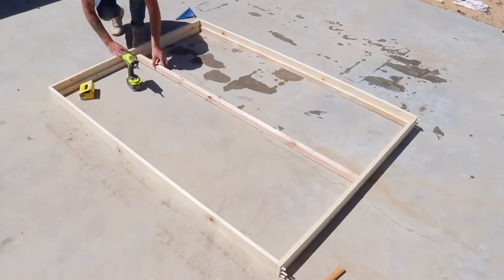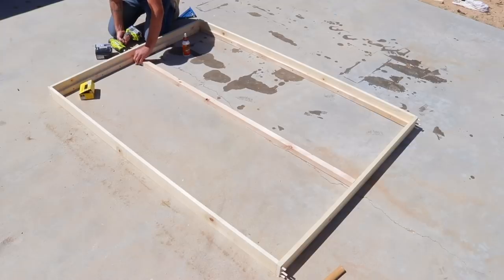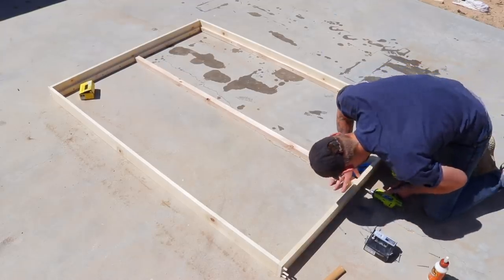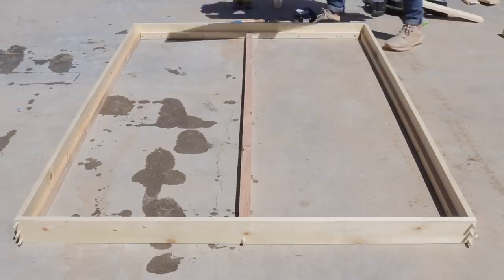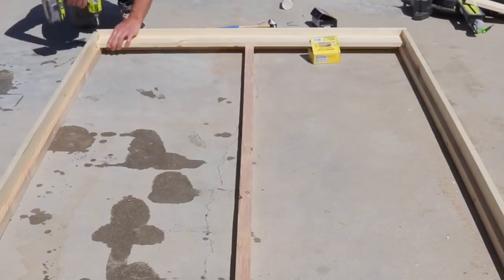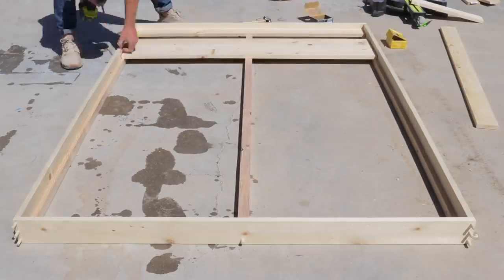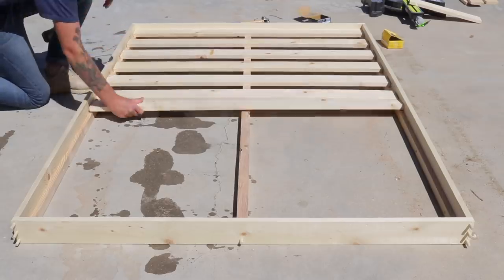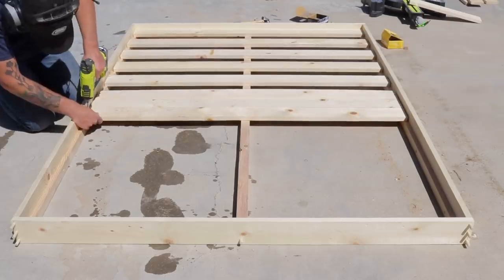A 2x2 support in the center of the frame helped strengthen everything up, although I'll be adding quite a few more supports later on in the build. The slats were really simple to lay out. I used a 1x4 to start it, then a 1x4 to space out each of my slats. That way everything was even and consistent, and this was plenty strong for the platform.